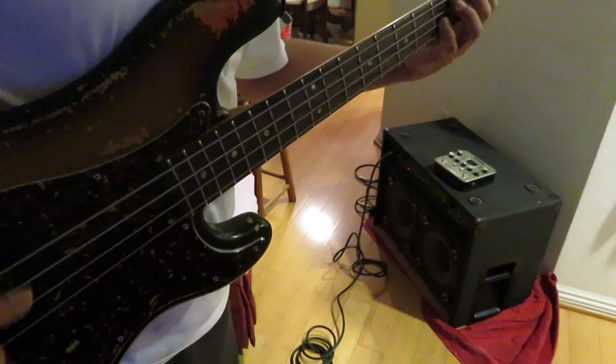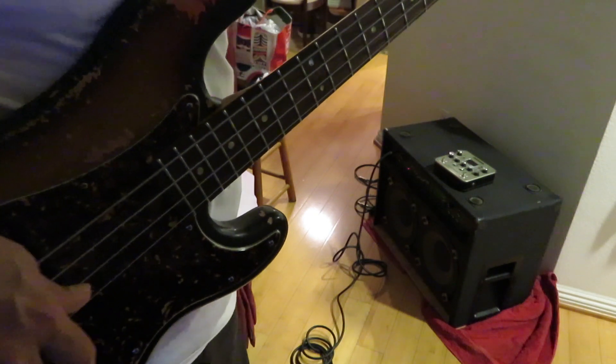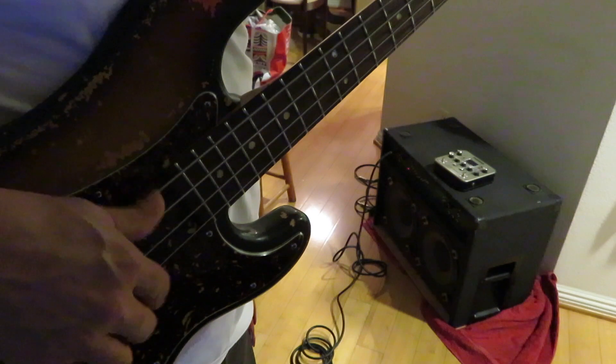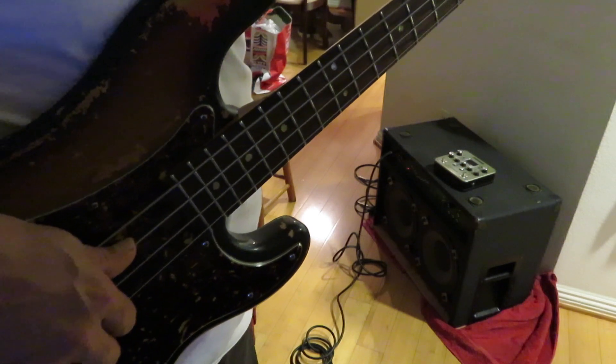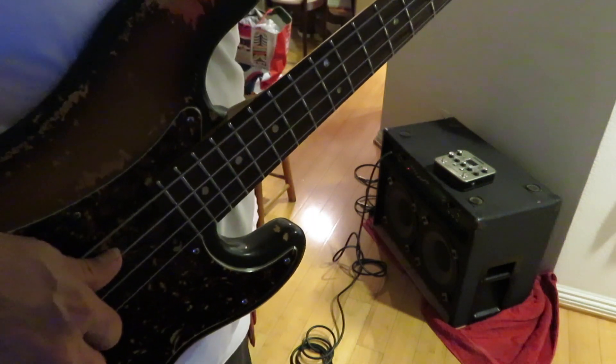This sounds really nice, really warm. No tweeter here, just two 10s. I don't know if you can hear it through the camera mic — probably not, but that's the only way I can demo it.